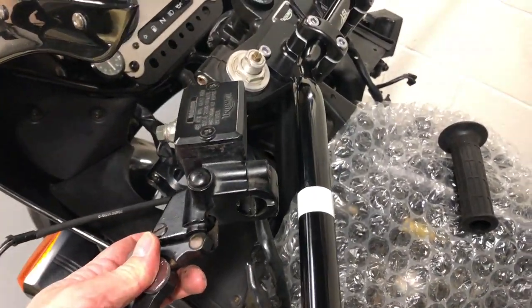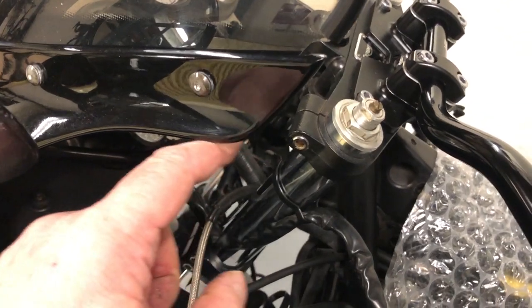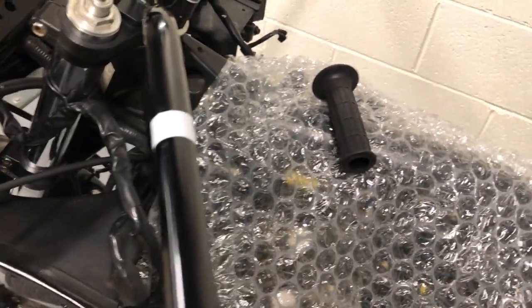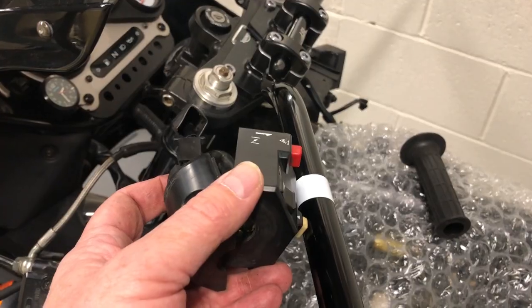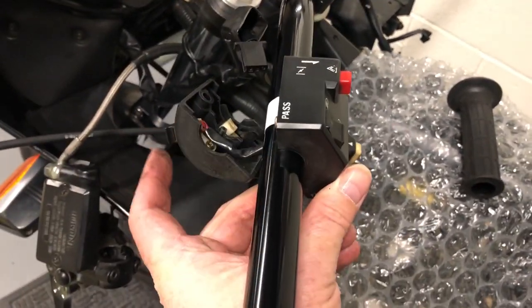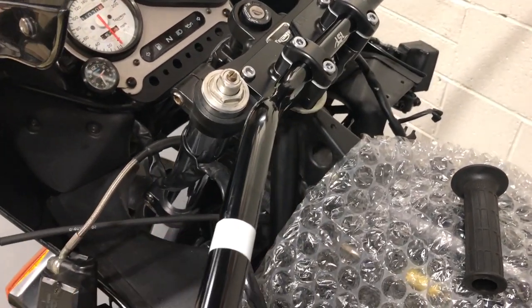I've positioned these bars so that when the clutch lever and brake lever are on, this part of the lever just tucks under and gives you a lot more movement. If you have them too high, everything gets in the way of the fairing. You want them pointing down nicely. Take heed of the switch gear — that flat top there should not be horizontal. You want the indicator switch to be on the horizontal, so the drill hole in the bars will be facing down at a slight angle. I've marked these off with electrical tape and can now drill my two holes.